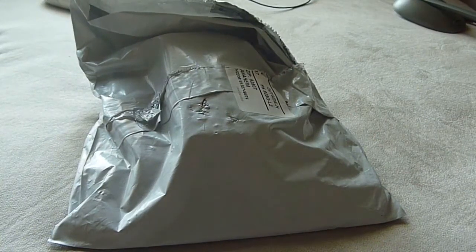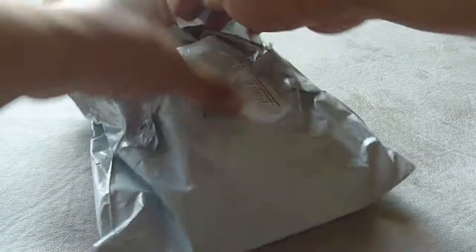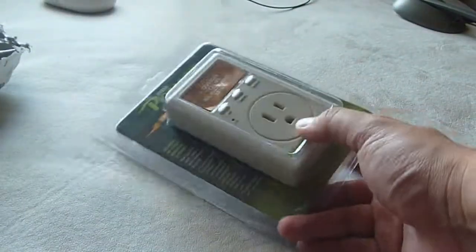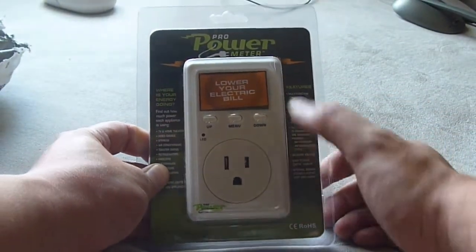Today I received a package from DailySteals and it came out like this. There's no cushioning or anything — it's just a grey plastic bag. Rips it open to reveal this Pro Power Meter which I got for $10. It's supposed to lower your electric bill, so I'm gonna see how well it works.